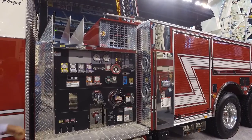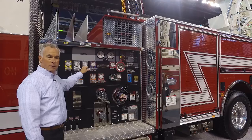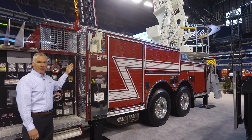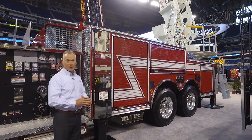The Tandem Axle Ascendant is available with our traditional pump or the Pierce exclusive pump which we call the Puck. With the Tandem Axle we can go all the way up to a 750 gallon water tank.